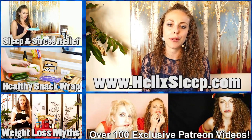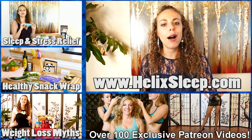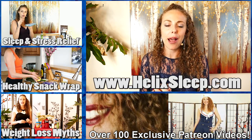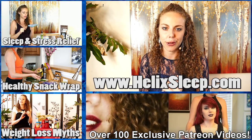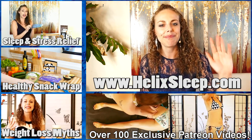I absolutely love my new Helix mattress — I loved everything about ordering from the website and customizing the mattress. The whole experience was super simple and easy. I'd be happy to answer any questions about the Helix mattress or about sleep and stress. I have tons of videos on this channel offering tips about sleep and stress, so check those out if you'd like more info. Thank you to helixsleep.com for giving me the chance to try this mattress. You can also visit me online at harinarachel.com. Thank you so much for joining me and I look forward to seeing you again soon.